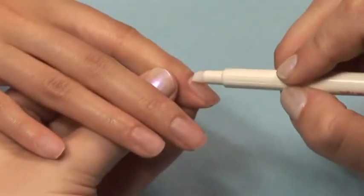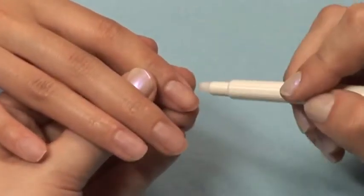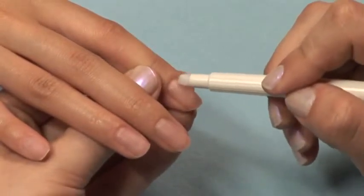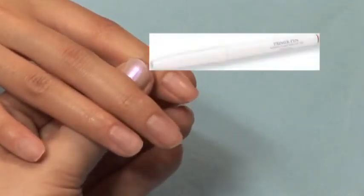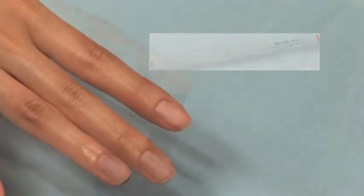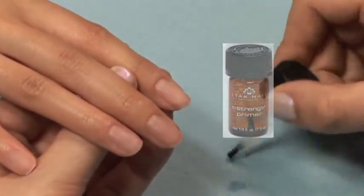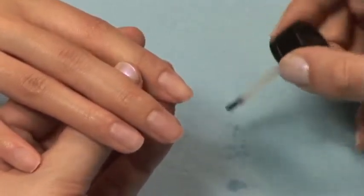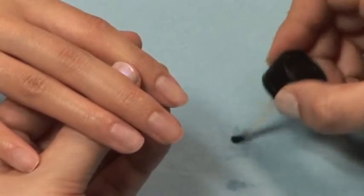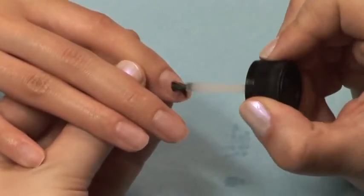If you are applying acrylic or gel nails, you'll need to apply a single coat of primer. The Star Nail Primer Pen ensures that each nail gets the perfect amount of primer and protects your client from overexposure. Or, you can use our Brush On Primer. Be sure to use it very sparingly — you only need a very small amount to prepare the surface of the nails.